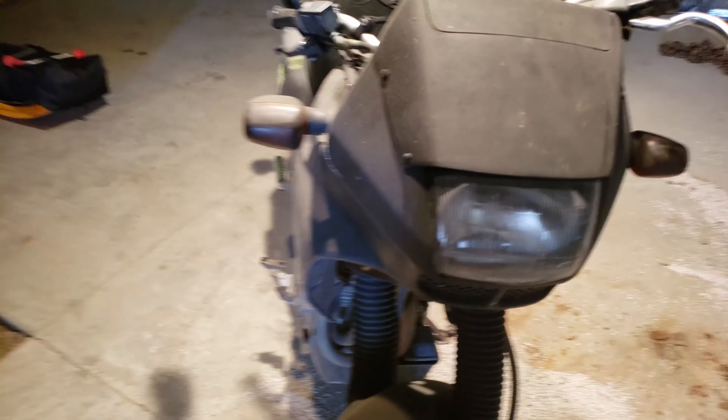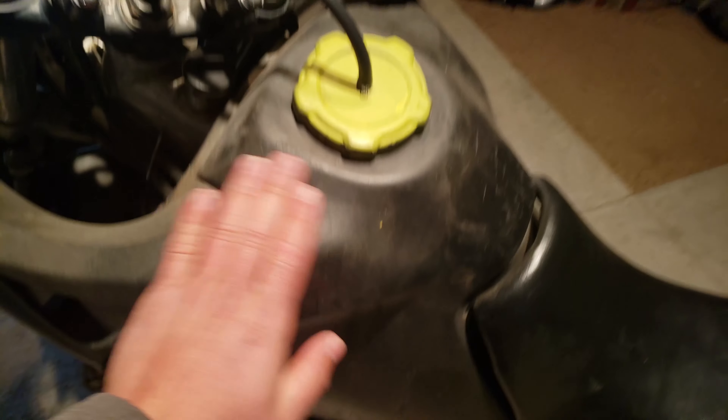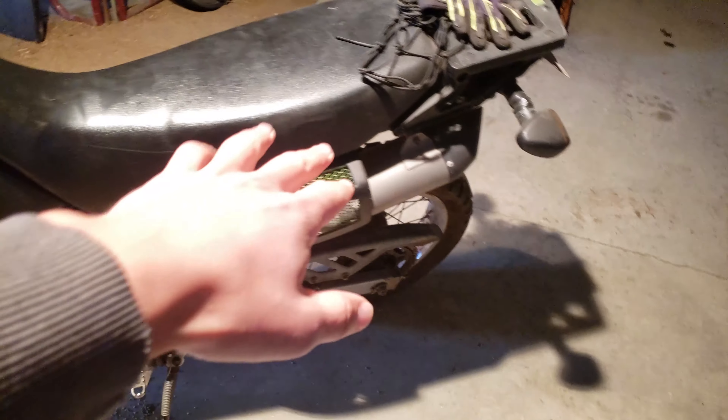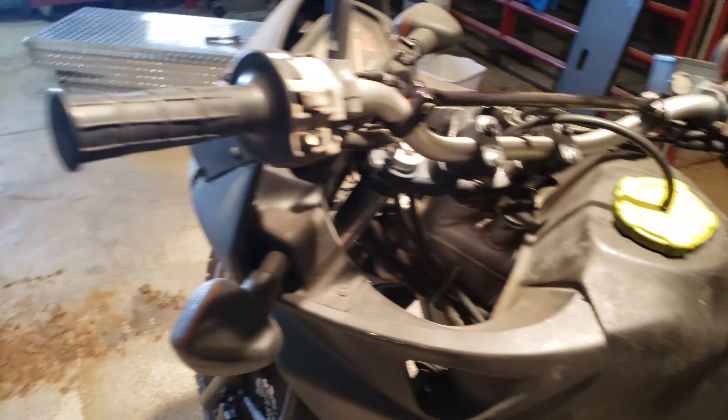All right guys, so this is an NX 650 Honda. It's a 1988. It's really cool. So I plasti-dipped it, and if you go closer, that's wearing out on me.